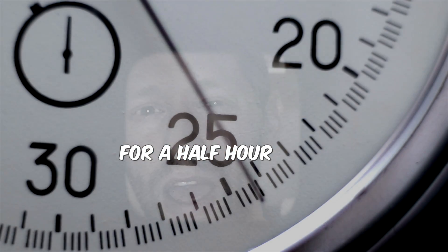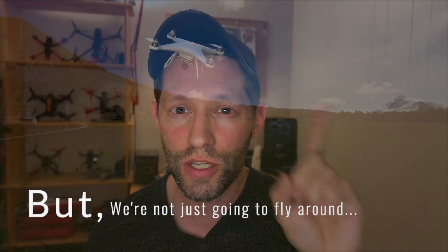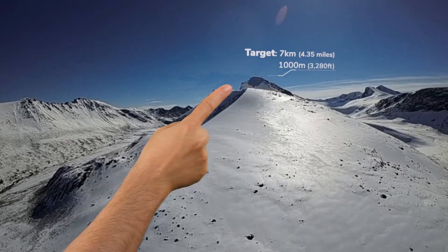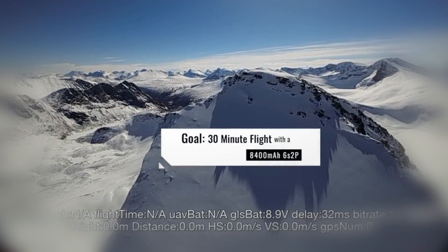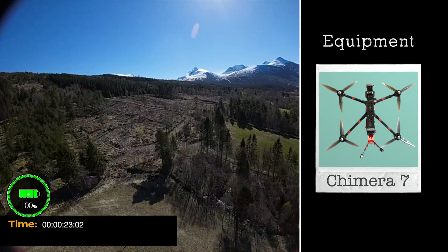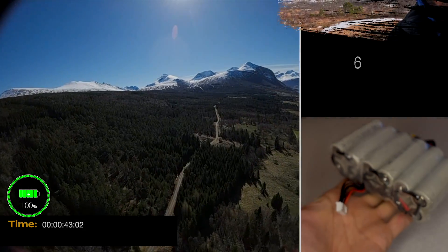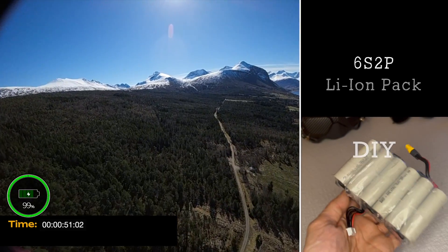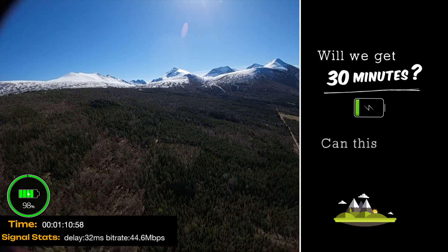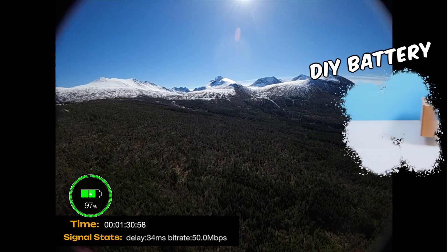Today we're going to fly around for half an hour using only one battery pack, but we're not just going to fly around - we're going to go somewhere, up there. The quad we're flying today is a Chimera 7, which has recently been fitted with a DJI O3 setup. This is the 6S 2P lithium-ion battery pack we're testing today. Will we have enough power? Can this DJI O3 setup even reach seven kilometers? These are the questions - this is the flight.